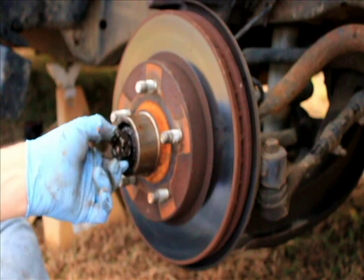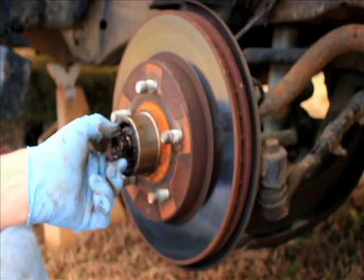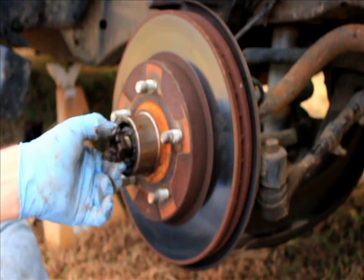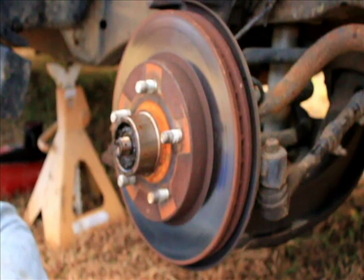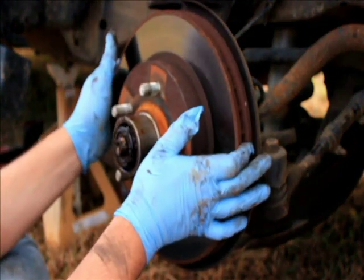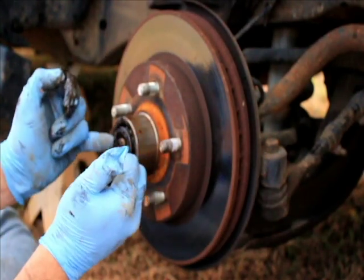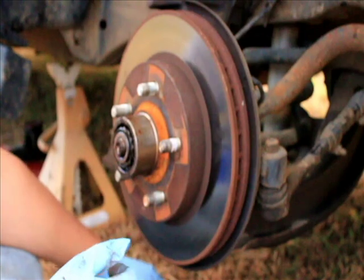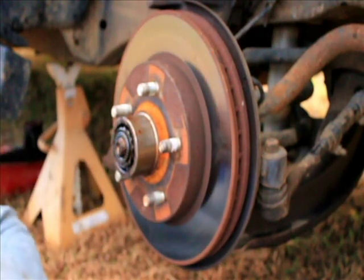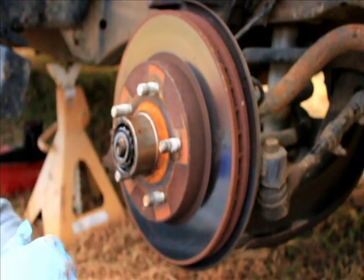...because riding down the road, when you hit 70 miles an hour, it develops a really hard thump in it. Clean that off and now these — you want to be careful.